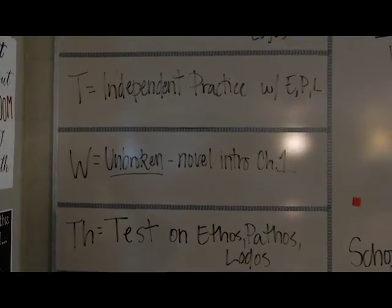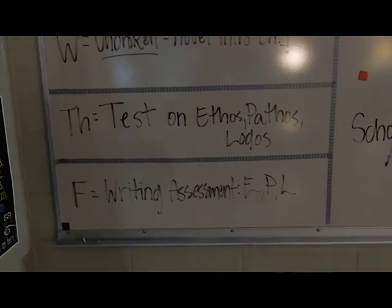This week we're doing the first chapter of the novel, a test, and then a writing assessment. I went through some of the practice they had last week — convincing their parents to take away their curfew — and a lot of them got it. Hopefully after today it'll be a little more concrete. I'm going to tell them: if you don't agree with what people in your group are putting down, put down what you want. But this is collaborative work, not independent practice.